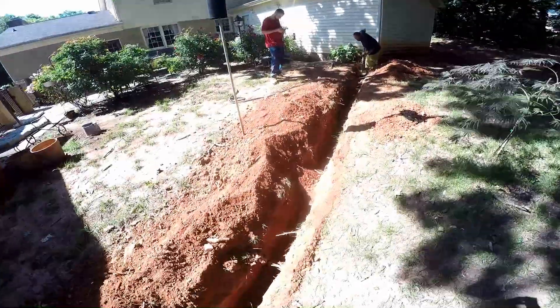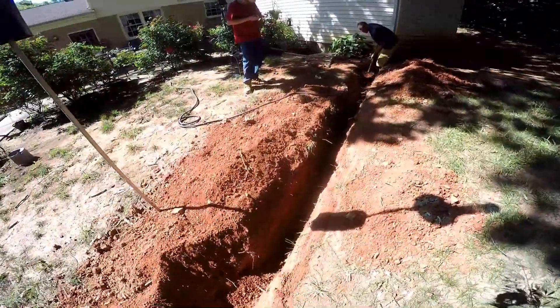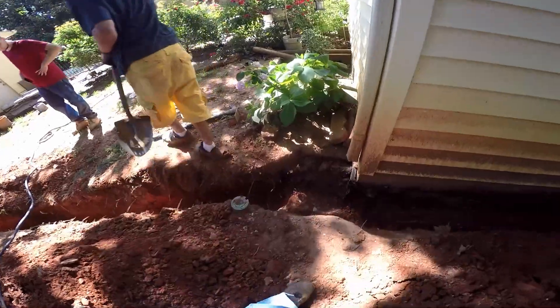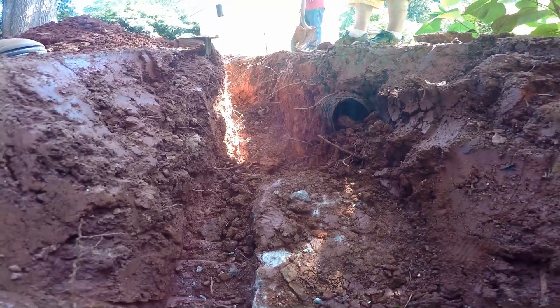Tough little dig with the big oak tree right here, but Terry's making quick work of that. Hopefully he's deep enough — looks like he's plenty deep enough. You can see our footer level here, and then of course the trench that we need for gravity. This is discharged to daylight, so this is looking real good.